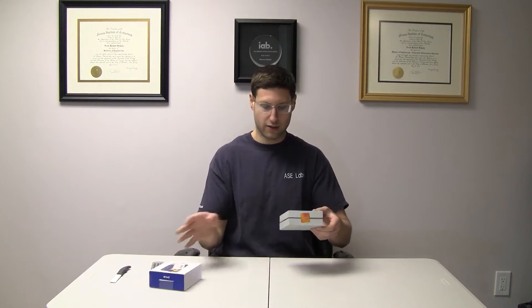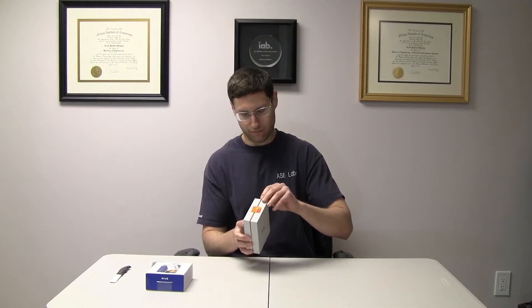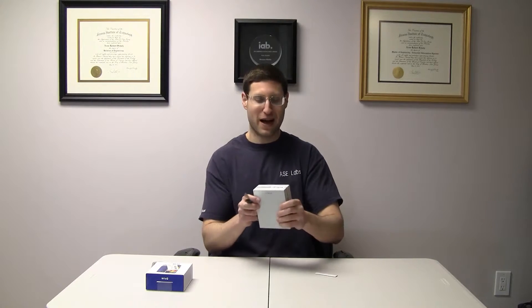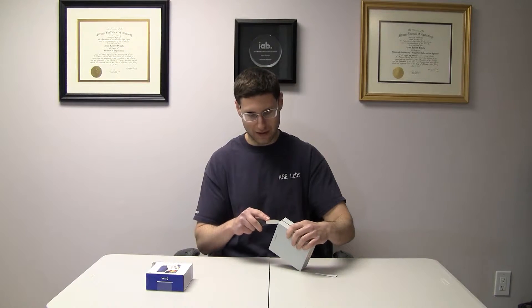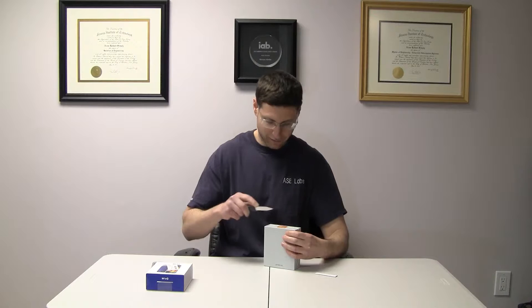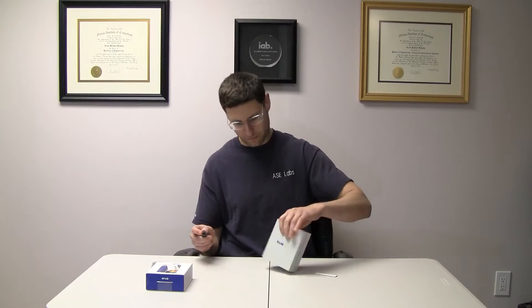So this is just a slide out right here. You can see it says Android right there, and there's another label on the bottom. All of them have to be cut open. So cut that there, cut this there, and cut this here, and cut this here.